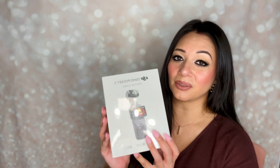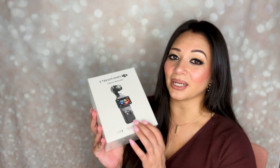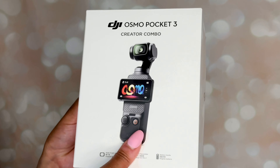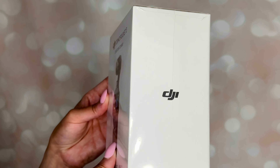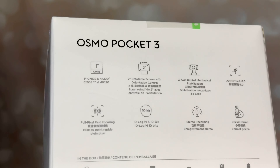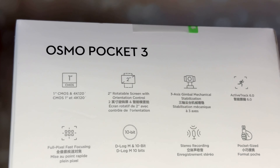Special shout out to my husband for surprising me with this as soon as DJI released the camera. I've been in the market for a new camera for quite some time, but there were certain features I was looking for that I wasn't really finding — whether with Sony, Nikon, Canon, or all those other camera brands.